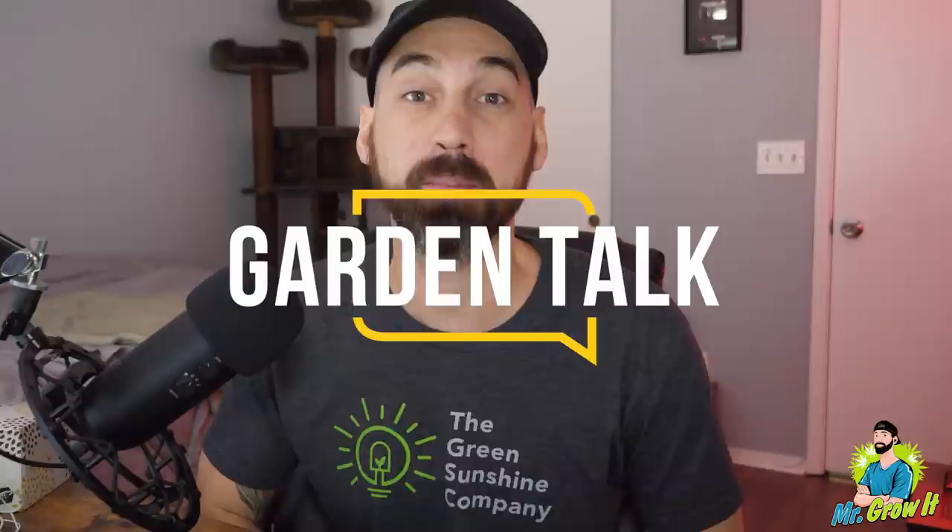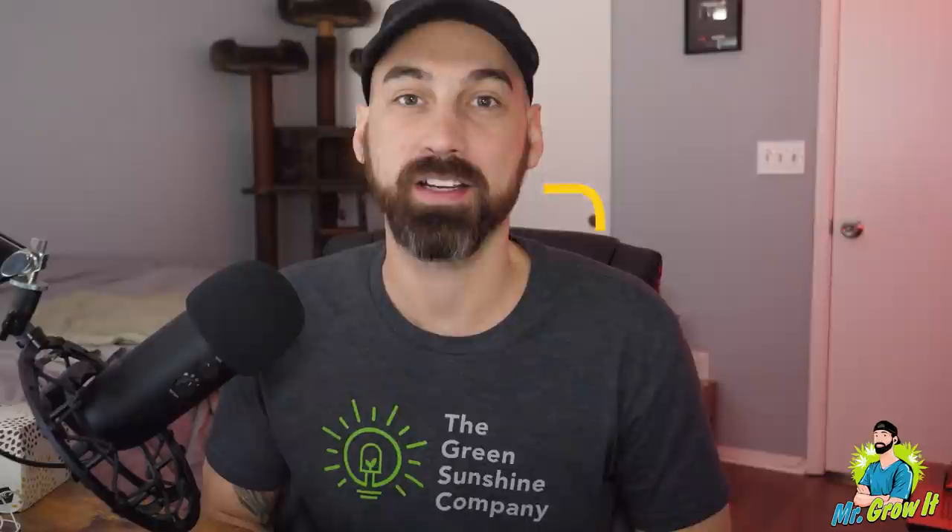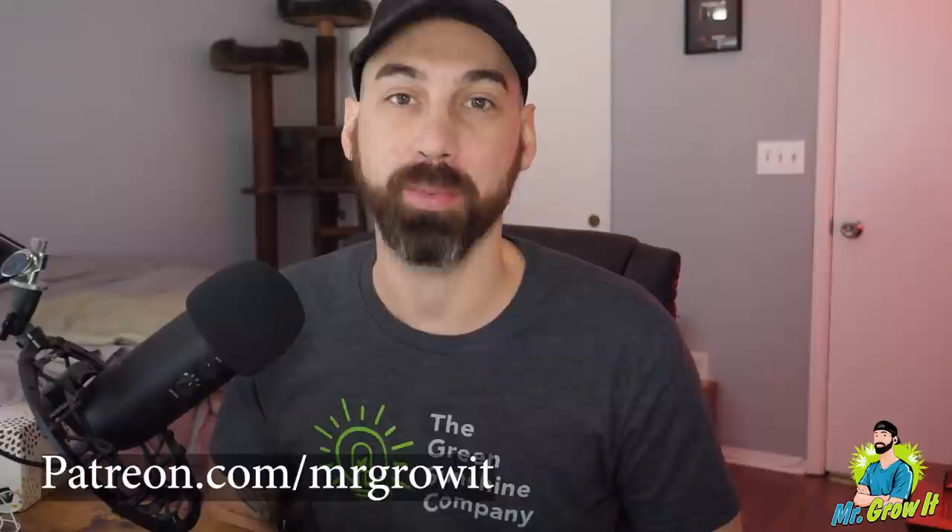What's up everybody, for those who don't know me, my name is Chris, aka Mr. Grow It, and you're tuned into the Garden Talk podcast. This is episode number 45. In this episode I interview Alessandro, aka Spicy Mustache. He has been gardening for seven years and grows a variety of plants such as tomatoes, chiles, celery, corn, pumpkins, marigolds, and so much more. In this episode he talks about how to grow tomatoes from seed all the way to harvest.